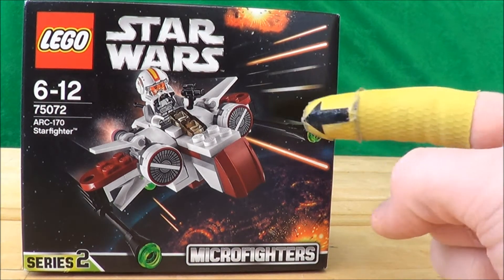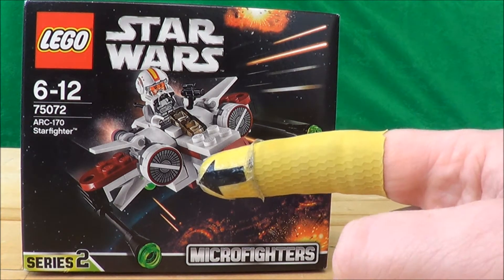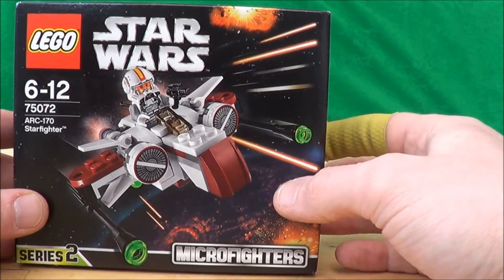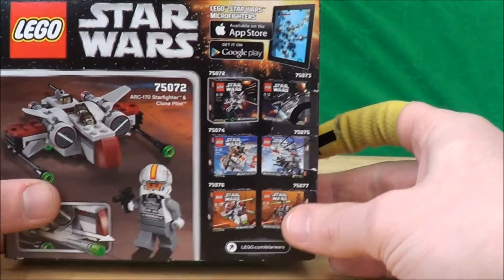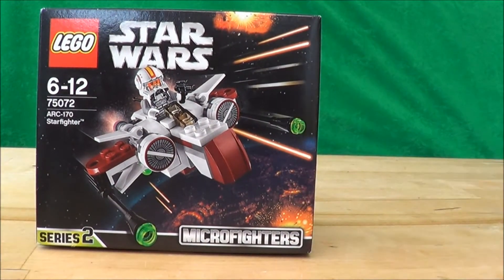Hello, and today I'll be taking a look at the LEGO Star Wars Microfighter Series 2 ARC 170 Starfighter. The usual RRP of $9.99. Spin it round, it's the usual package that we've seen on the back. So let's get it open and see if it's worth the cash.